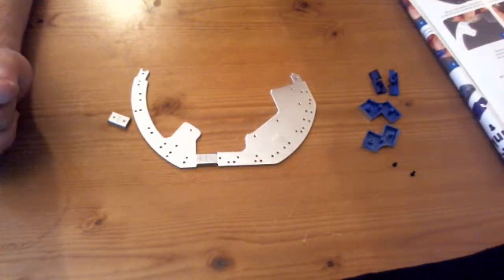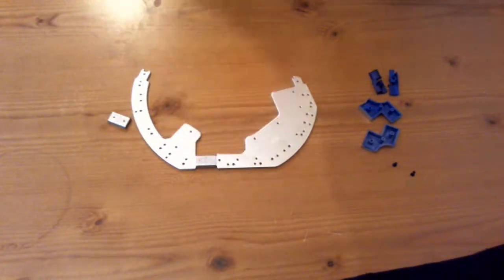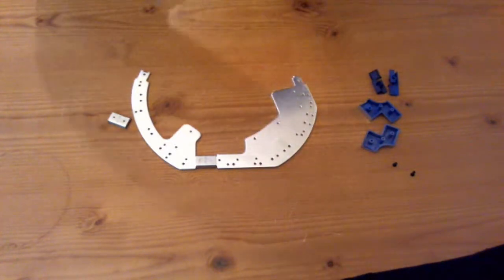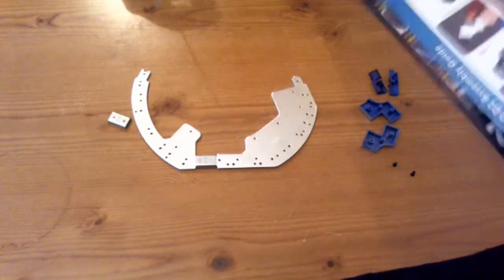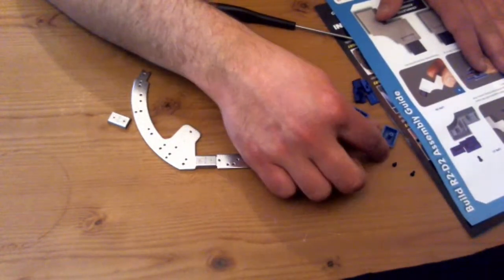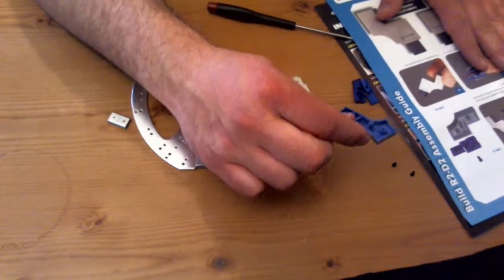That's the dome frame part done — and that is it for this issue's dome frame section. The next thing we've got to do is assemble the two support fittings that attach to the outside of R2-D2's ankle joint. Let me just get the right piece to start with — we're going to use this piece here.